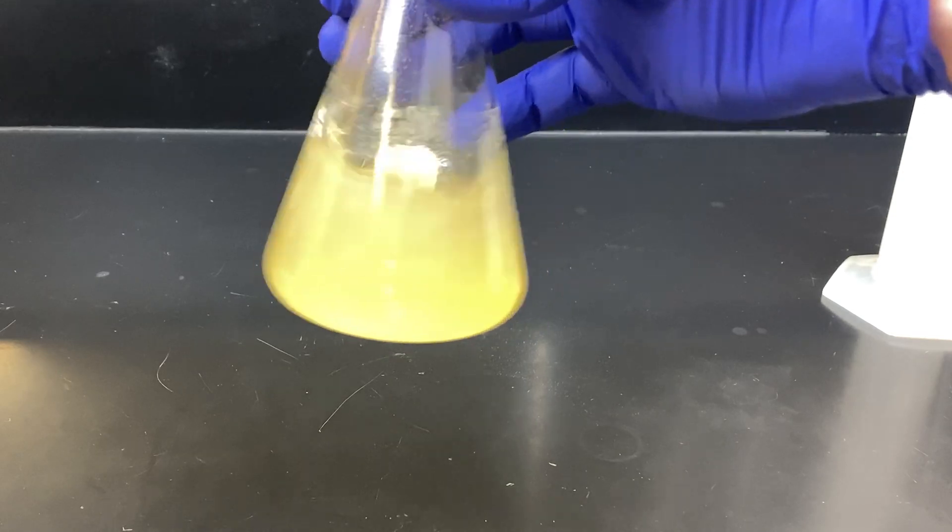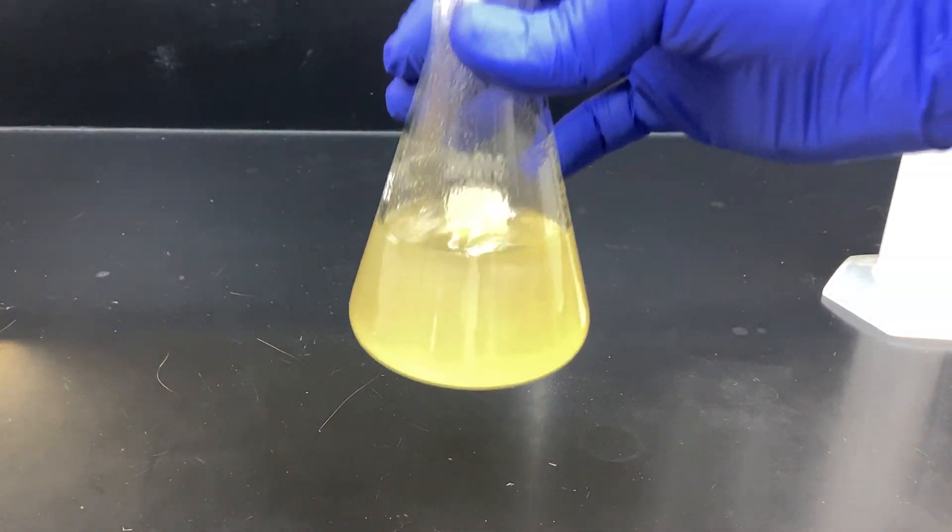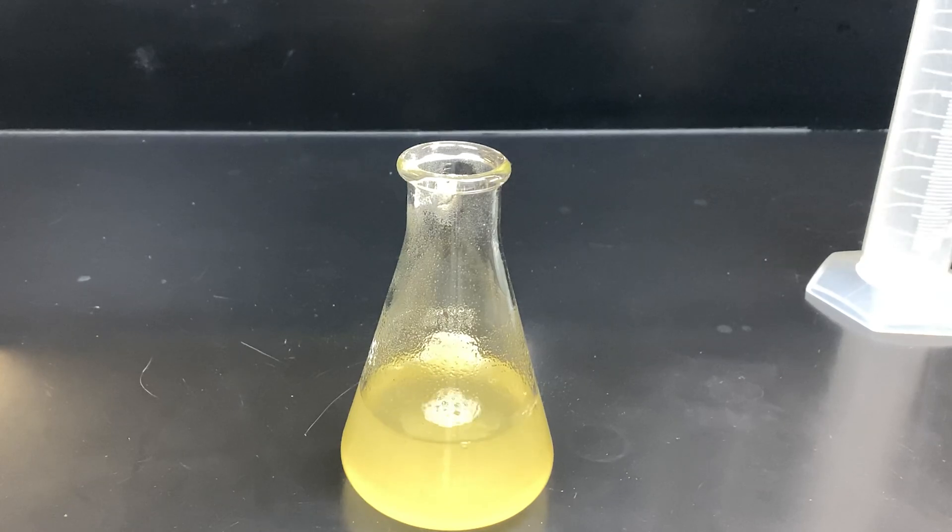We will take care of that during the autoclaving process. Autoclaving is the process where we heat the sample to very high temperatures under high pressure to sterilize it. This temperature will also dissolve the nutrient agar into the water.